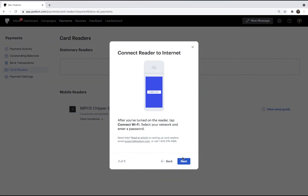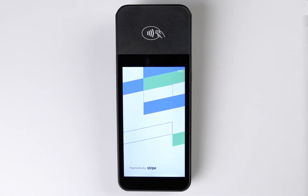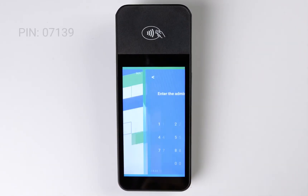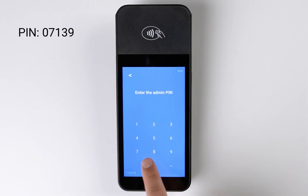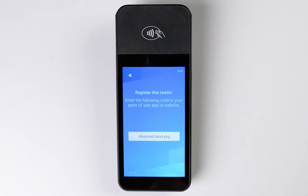After the software has been updated, go back to Podium and click Next. Now you're ready to register the device. On the card reader screen, swipe from left to right to open up Settings, and then enter the PIN 07139. Next, tap Generate Pairing Code.